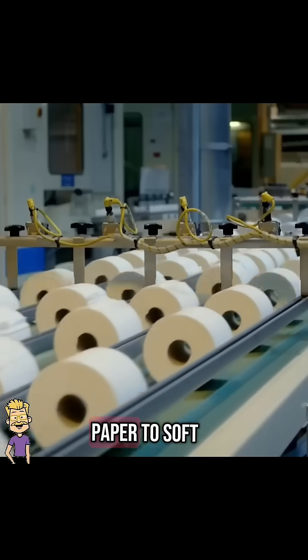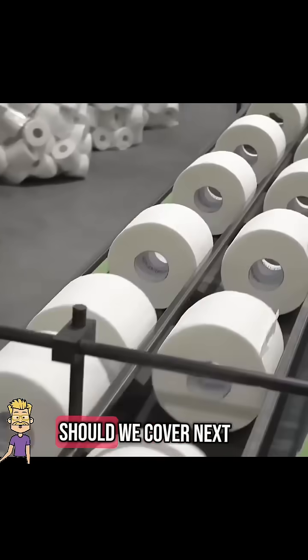And that's how toilet paper is made, from old paper to soft, fresh rolls. What factory process should we cover next? Subscribe for more videos like this.